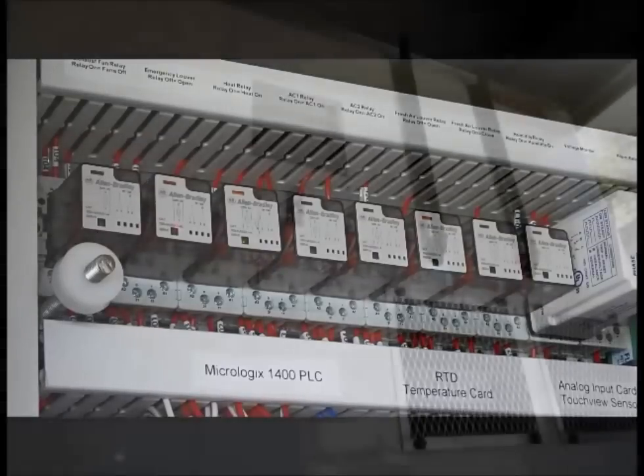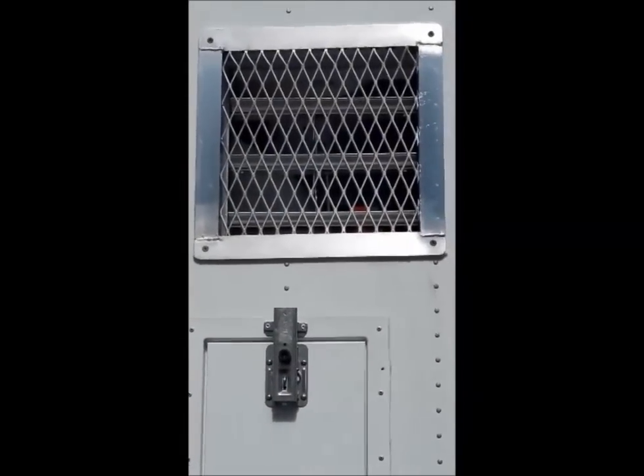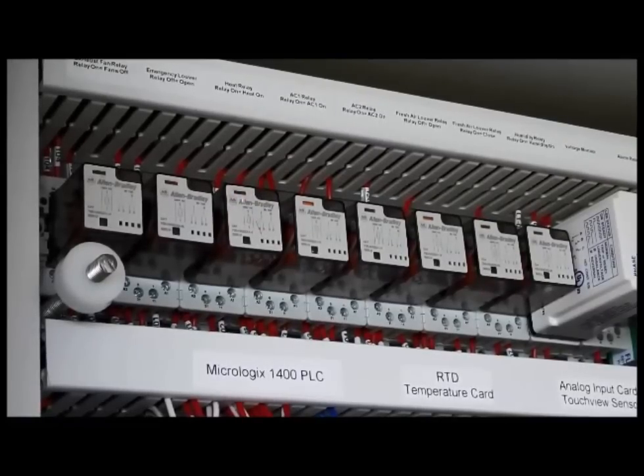Output one is emergency louver. This is also one that when the relay is off, the louver is energized. There are several relays that are what we call true logic. Output two relates to heat. You can see in the video that the green light is energized and the orange flag at the top is also present. When you see this condition, you would know that the heat has been asked to run and should in fact be running. When the green light is off, the flag disappears. If you were to see a flag and the green light not be on, you would know that is a faulty relay.